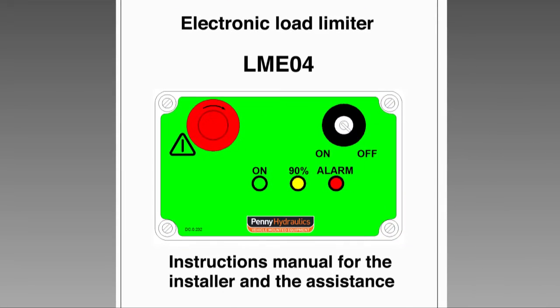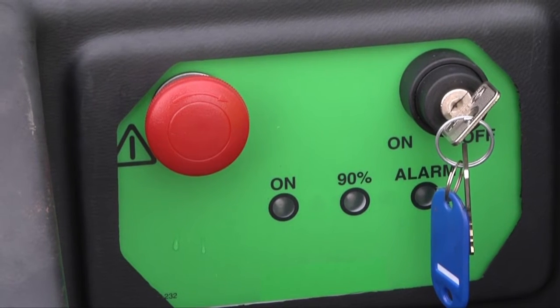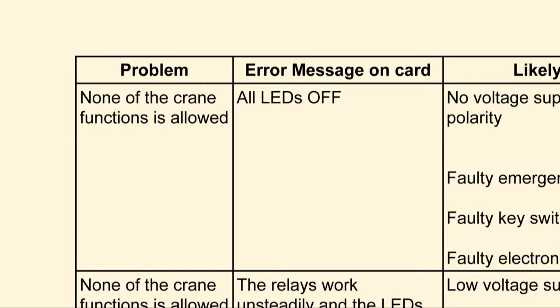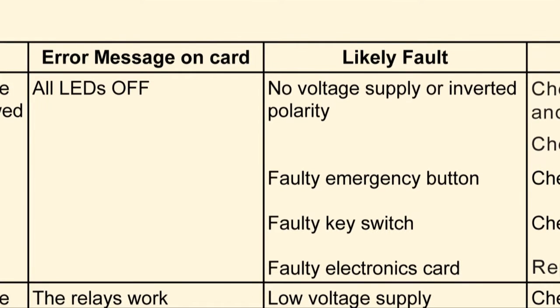Let us start by assuming that no crane functions are available and all the LEDs are off. This will generally be a power supply fault. The suspected faults are: no voltage supply or an inverted supply, a faulty emergency cut-off button, a faulty key switch, or a faulty electronics card.